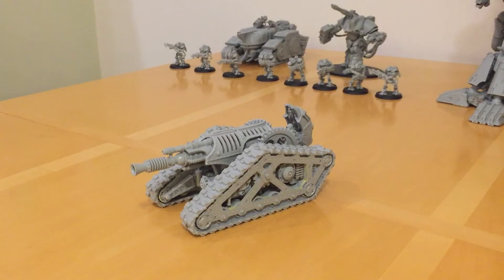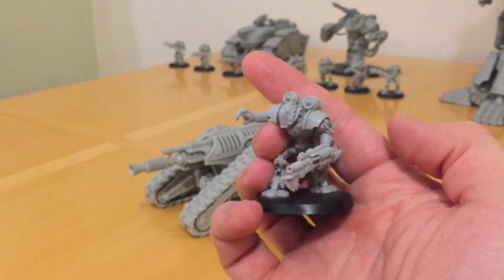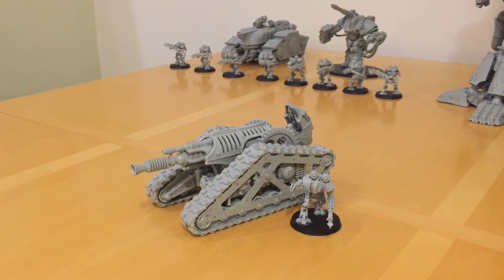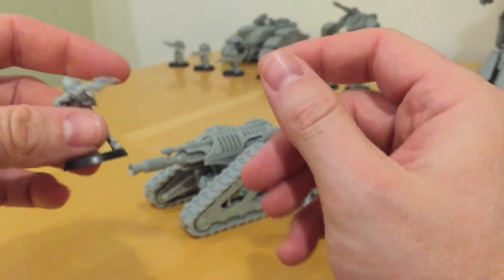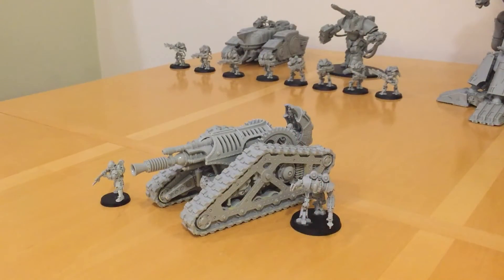Let's do a quick size comparison. As we're talking Mechanicum, let's get a suitable comparator. Here we have a Talax Combat Cyborg on a 40mm base — quite a large model. You can see it's an average size tank, probably not a million miles away from the size of a Predator. And for a comparison against a human, here we have a Solar Auxiliar Laser Rifle Trooper.